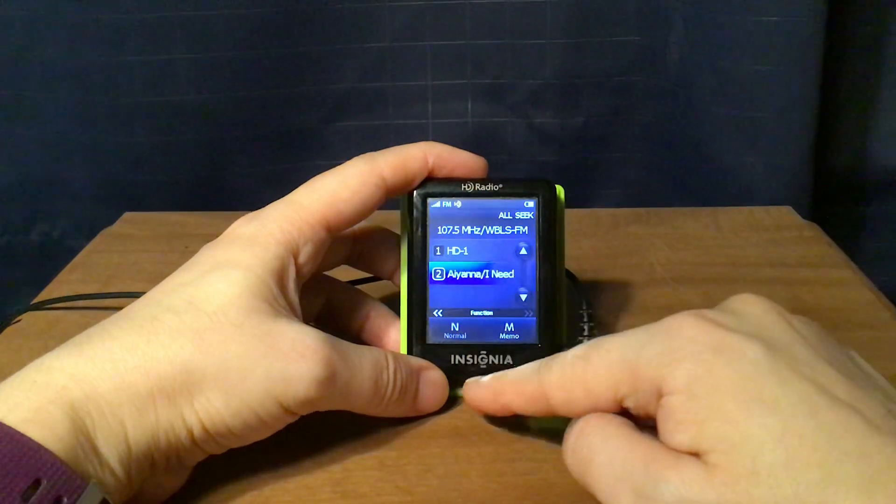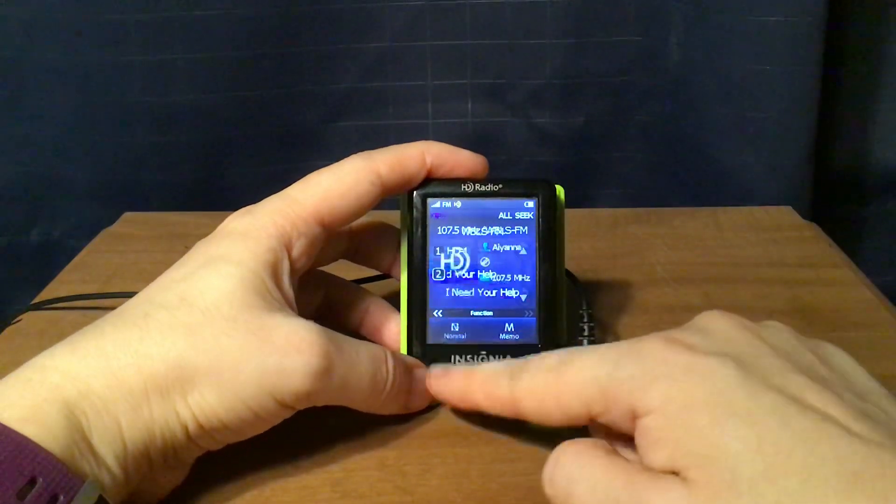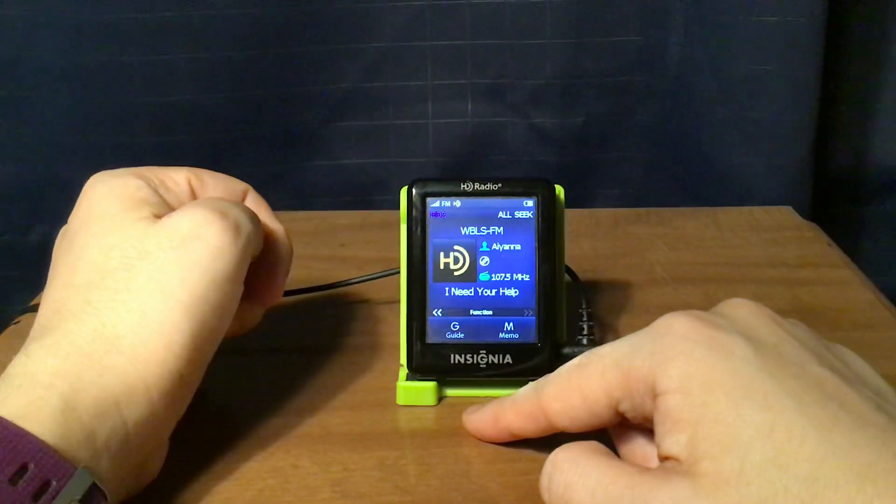If I want to select a station — say, HD2 — I can select it, and it should take me to that HD2 station. And yes, it took me there.